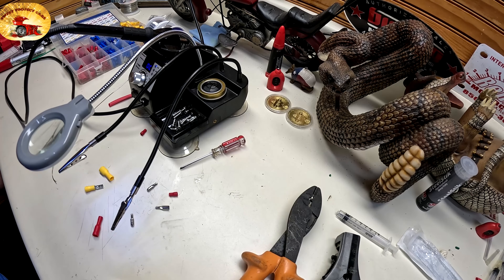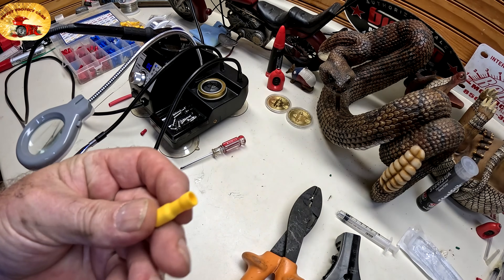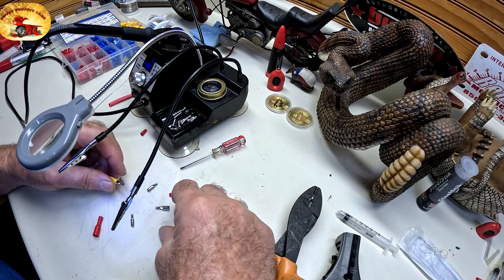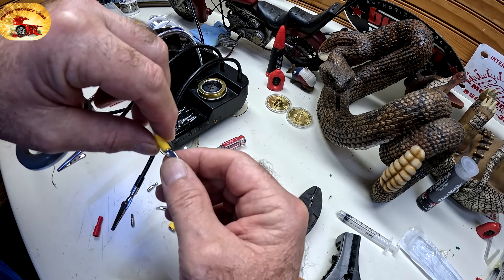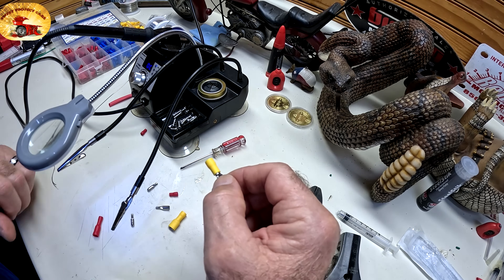Hey guys and gals, Sweet Project Cars here, and I've got a real cool little hack that will save you a lot of frustration long term. I know that many of you will crimp these terminals down and wonder if you got it well enough. When you have situations where you really need to make sure it's crimped down well, just follow this technique right here — it works awesome.